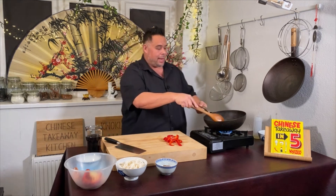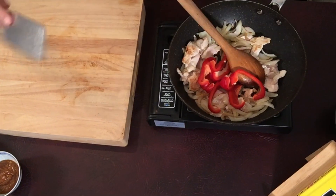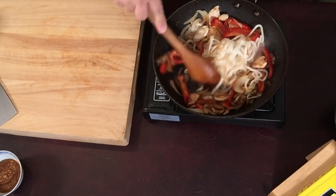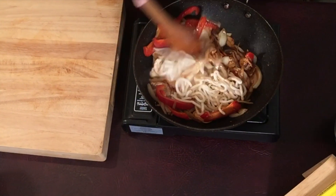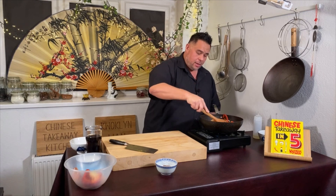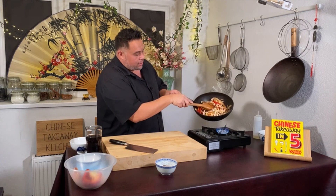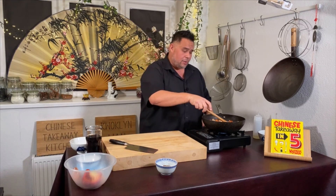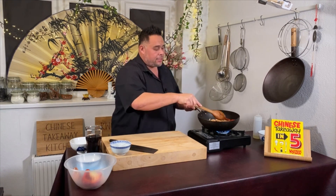My chicken and onions are nice and brown now. I'm going to do the same thing — get the peppers in, move them around a little bit, then leave them alone to let the heat come back into the wok. I've now added my straight-to-wok udon noodles. We're giving these a good stir and warming them through — at the moment they're quite stiff, but as they warm up they'll loosen off. You can already see those lovely colors and the caramelization on the chicken from letting the wok regain its heat.